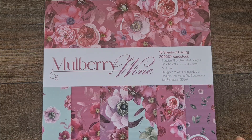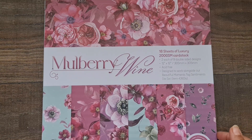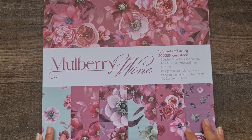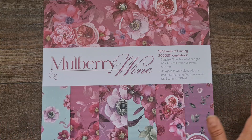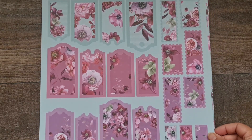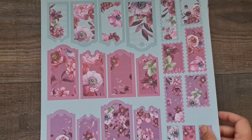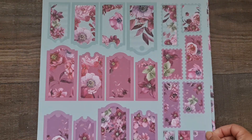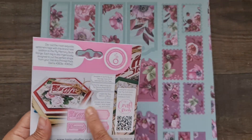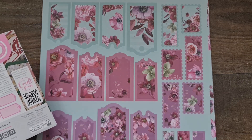It's a really nice quality for your projects — they are acid-free and absolutely beautiful. I'm going to show a die set that Tonic Studios also do that goes perfectly with any of their paper collections. On the back of the front cover you're going to see these tag shapes, and Tonic have this beautiful Moments Tag Sentiment die set. The tags go perfectly onto these illustrated tags here.